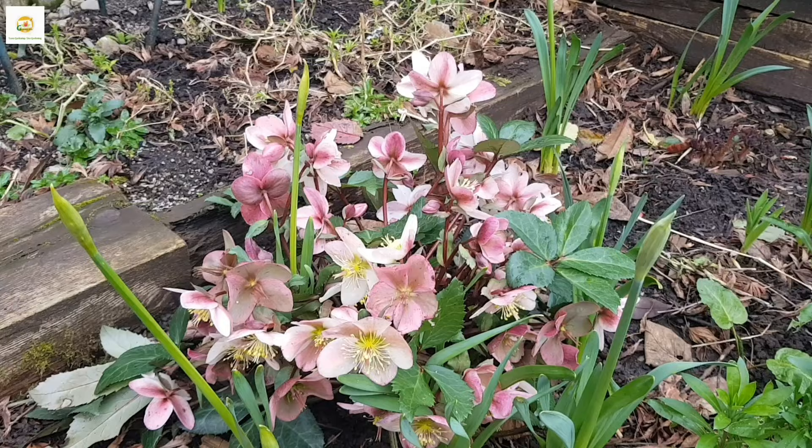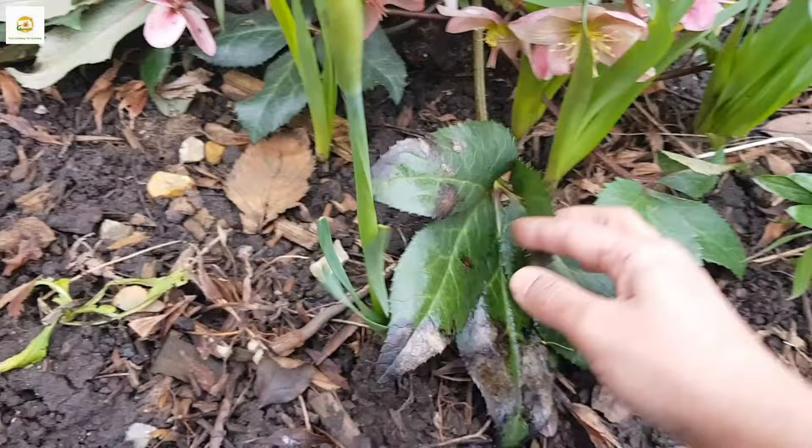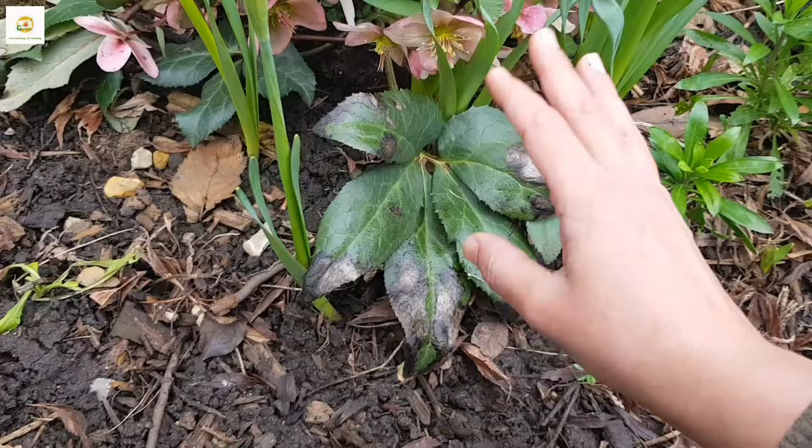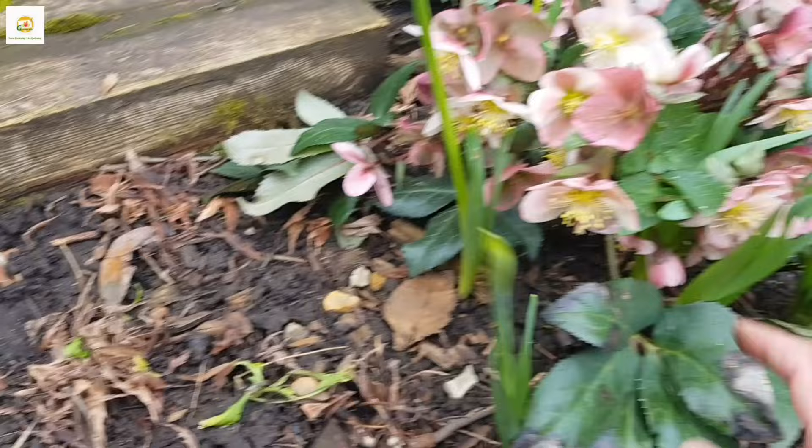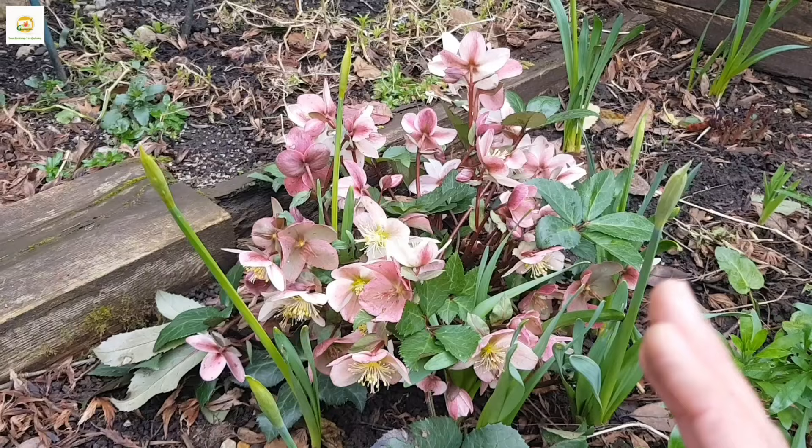After it's done flowering, you can deadhead the blooms and also remove the old leaves — that's really important. I do need to deadhead these old leaves. As you can see, it is getting this silvery blight disease, which is quite common with old leaves of hellebores. So I need to remove these old leaves and just leave the new leaves inside. You can see I need to remove them and that's what I need to do today — and that's all about caring for hellebores.